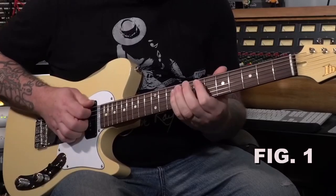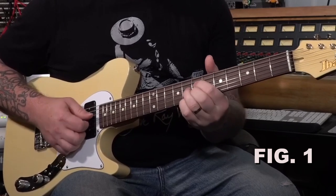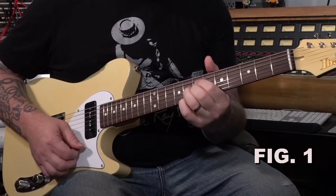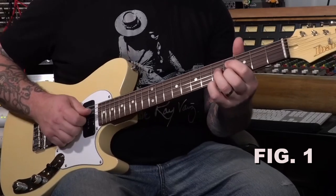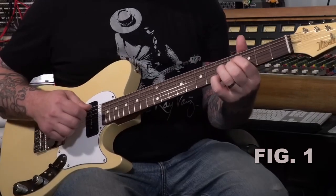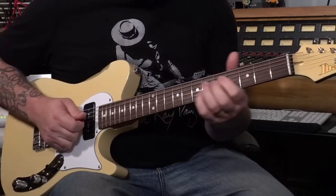In the key of A, I'm thinking about going from A to E by using E-flat diminished, which is also A diminished, or G-flat diminished. So I would probably play, depending on where I am within my blues playing, something like...